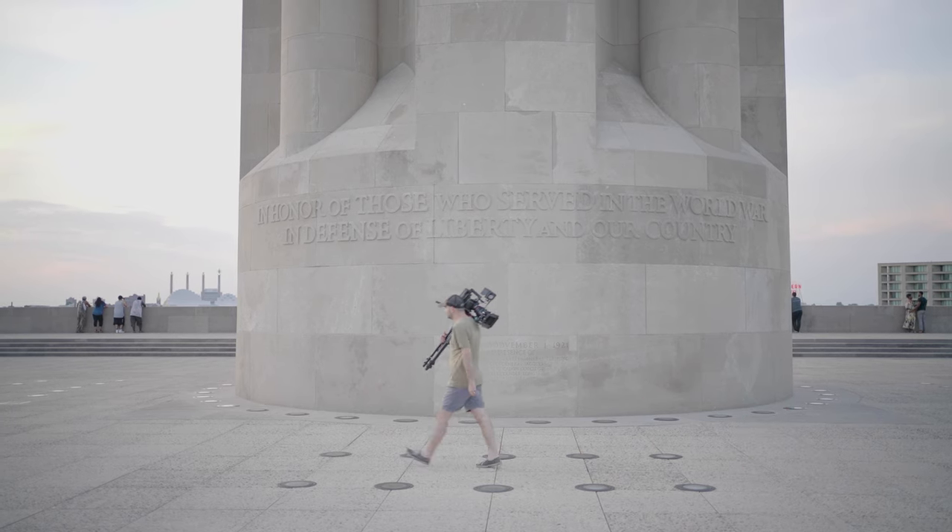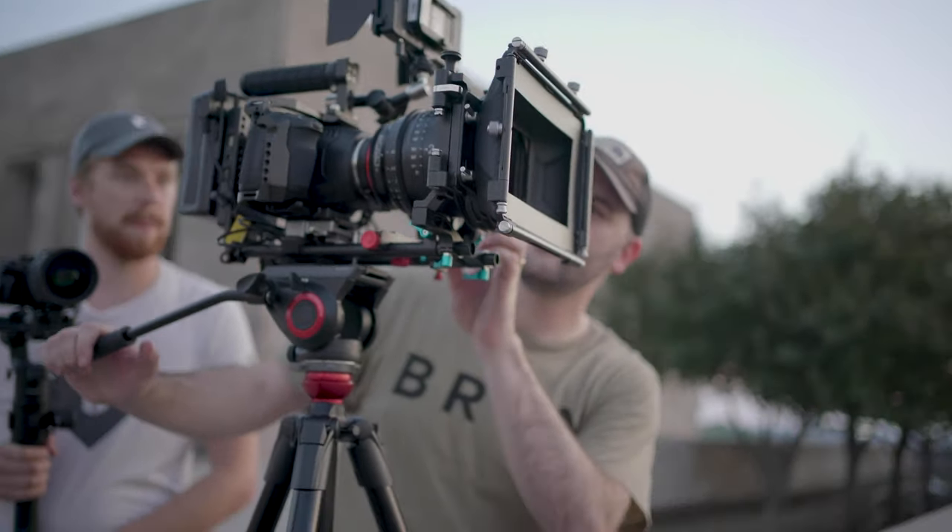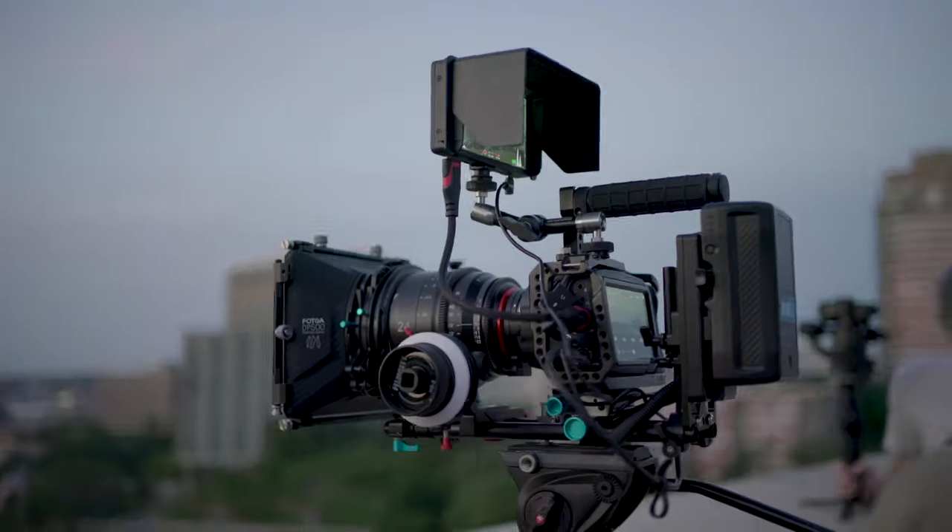Today we're looking at the low light performance of the Blackmagic Pocket 6K camera with the dual native ISO brackets. When you're shooting with your Blackmagic, you basically have three brackets: there's the ISO 100 to 1000 range, there's the 1200 to 6400 range, and then there's anything above 6400. You cannot change anything if you're shooting above 6400 — you cannot go in and change that BRAW file in Premiere or in DaVinci. You're stuck with whatever you're shooting at anything higher than 6400.